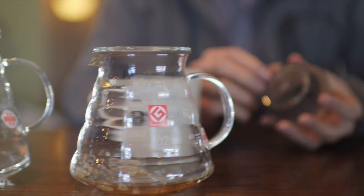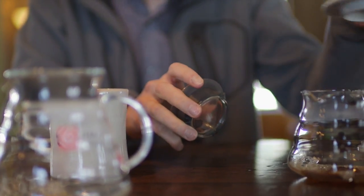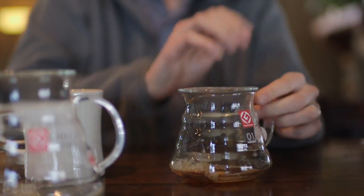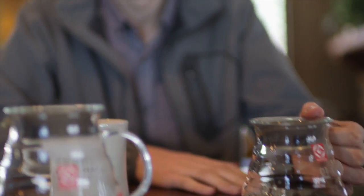They also come with a lid that has a rubber insert and protects the glass from banging against each other. It makes for a really nice, stable seal, but it's not a complete seal — as you saw, you can actually pour right through the lid. So it keeps heat in and you can still pour at the same time.